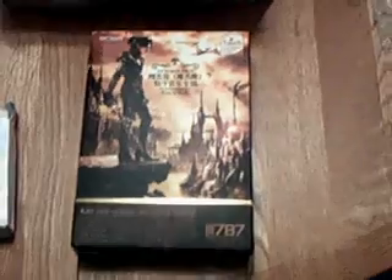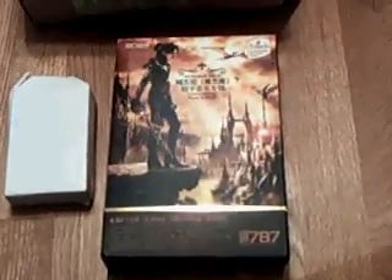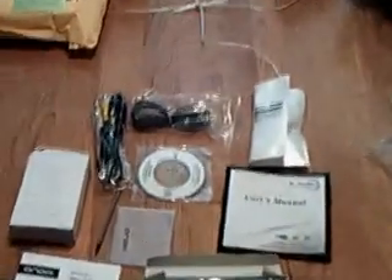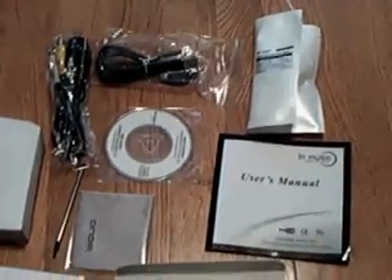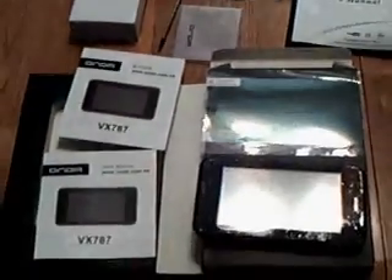I was pleased to see that allpmp.com did ship the newer version — I was wondering if there'd be any older ones floating around. Inside we have the AC charger, and once unpackaged everything's here: audio/video cables for the TV, USB cable, headphones, user manual, CD, cloth, stylus pen, charger, the player, and a screen protector.